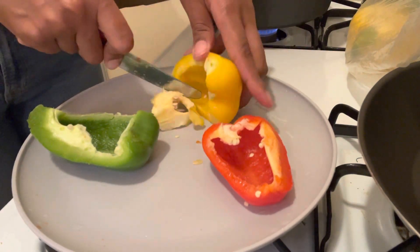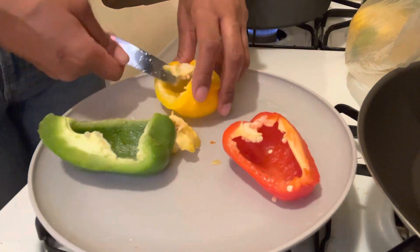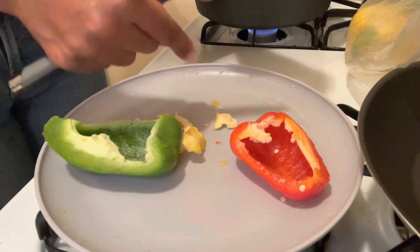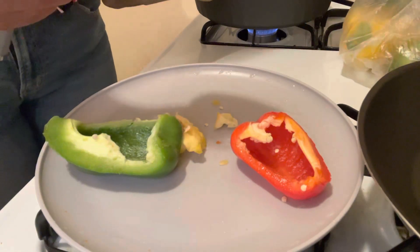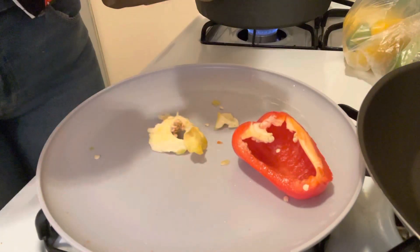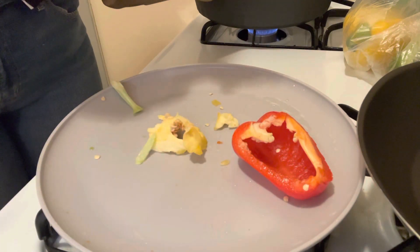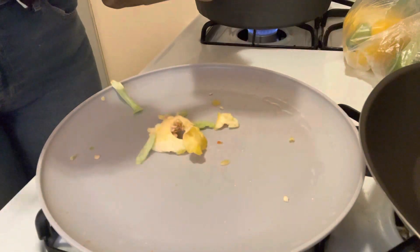At this point I'm taking out the white stuff from inside the peppers and removing the seeds. These peppers are not hot peppers, but the seeds are what give it extra spice, so you take all that stuff out — the white membrane and the seeds from inside the peppers.